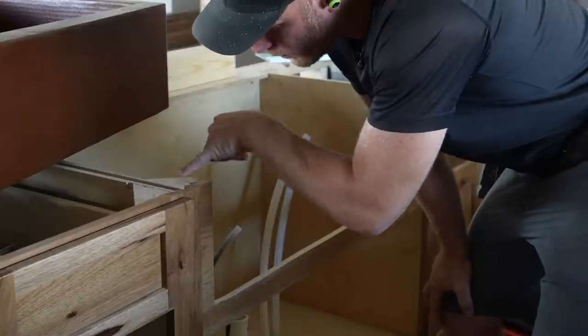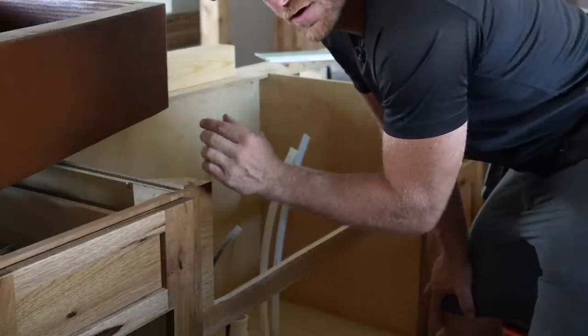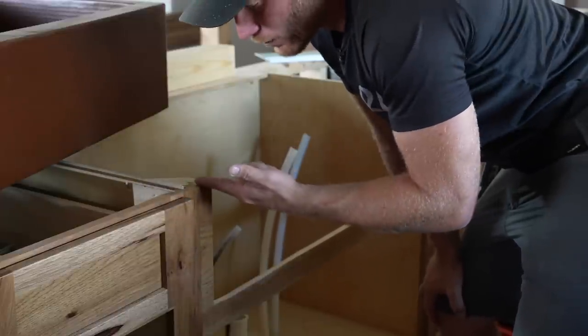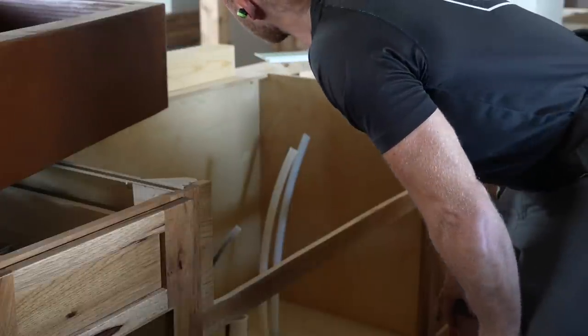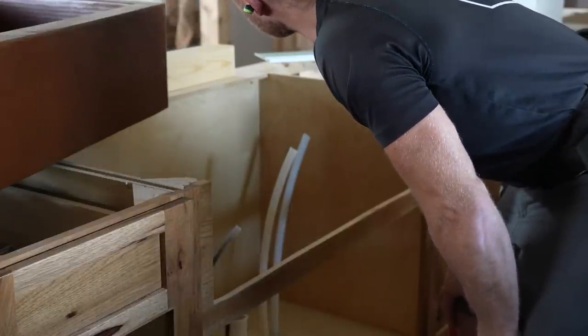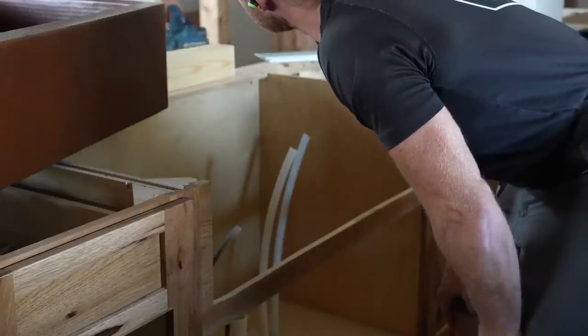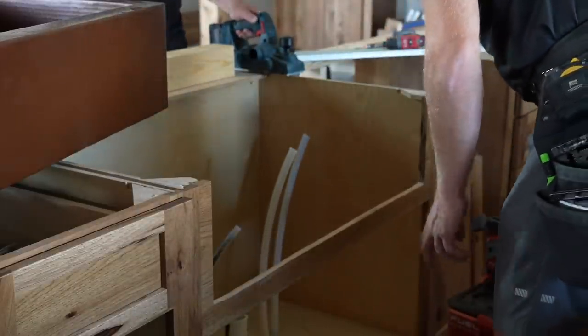I've got a line here where the sink flange sits and it needs to sit down so the top of the flange is flush with the top of the cabinet. I've got a router out - actually a router would be good here. I could set the router at an eighth inch, just run it, and be done. That might actually be the smartest thing to do.